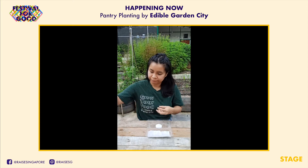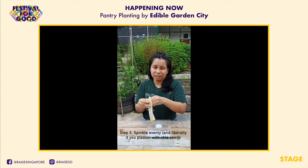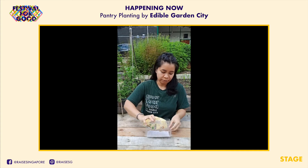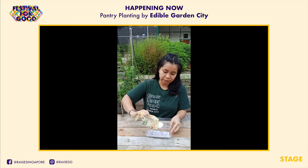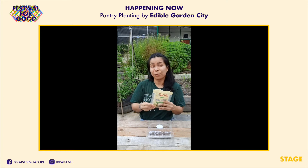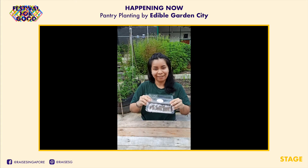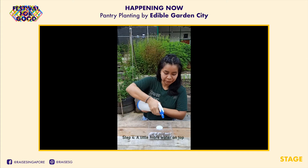Take your chia seeds and just do a sprinkle all over. Try to even it out as much as you can, but it's okay if it's dense — that's good, because then you'll get more microgreens. One seed gives you one sprout, so you can imagine how much you'll be getting. Then spritz again just to get them wet.